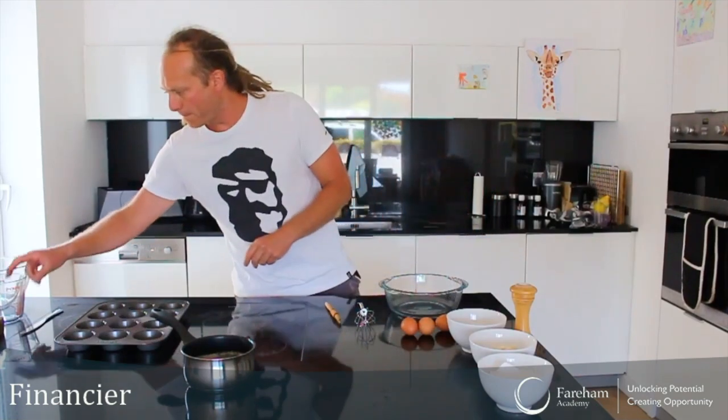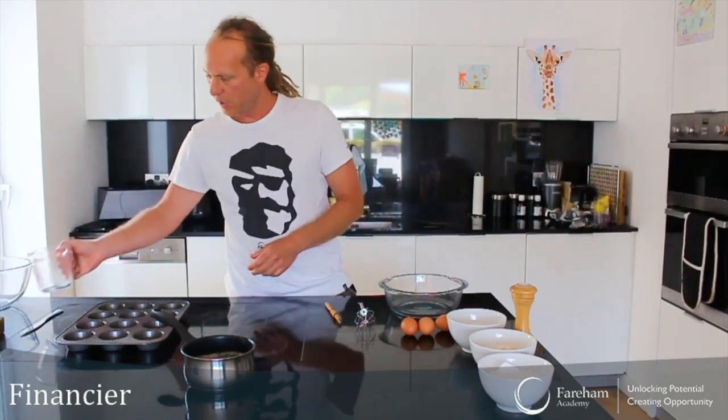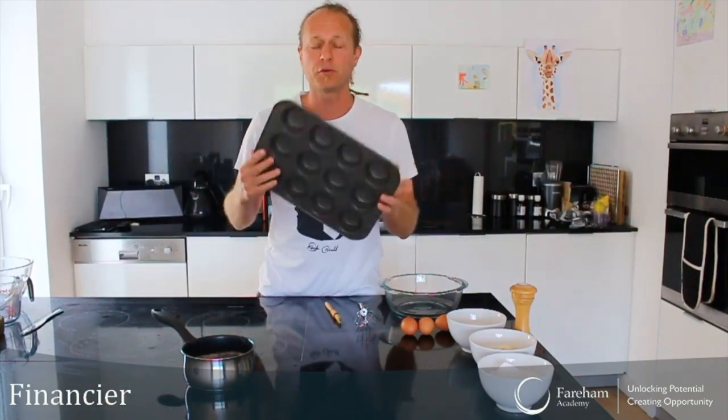I've got a whisk, I'll need a brush, two bowls, and a measuring jug — that's just for pouring the batter into the molds. Normally we use square-type molds so it looks like golden bars, but I don't have those so I'm just going to use a normal muffin tray.